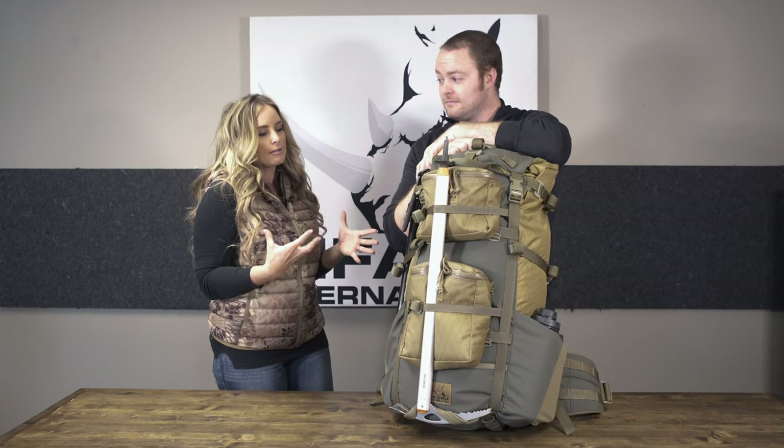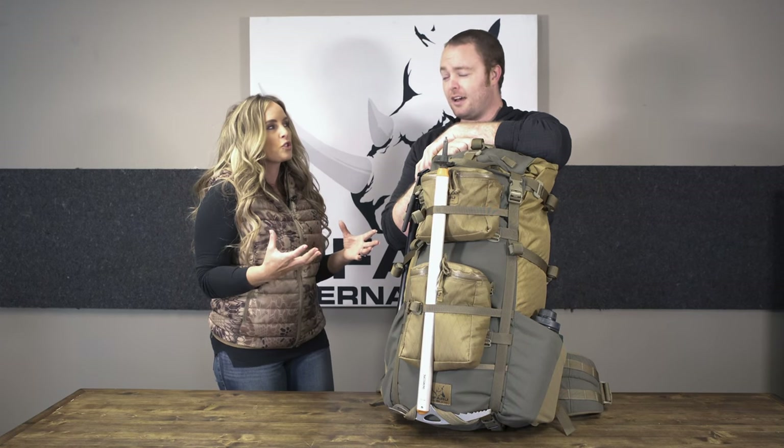Hey everybody, thank you for joining me for this episode of Pursue the Wild, Tips from the Wild. I'm with Bender, Eric Bender. If you guys listen to KefaroCast, you've heard about Bender a lot — this is the man, the myth, the legend himself. He is a lead engineer for Kefaro Backpacks. Kefaro is really great at listening to customer feedback, and he has taken a combination of several backpacks and created this new improved Nargali. This is like Aaron's dream pack.